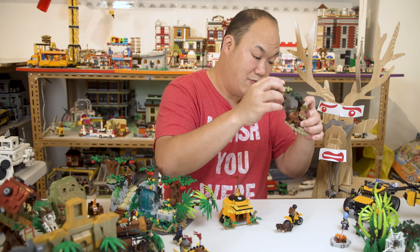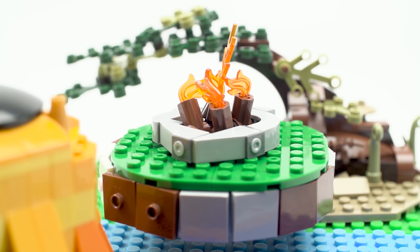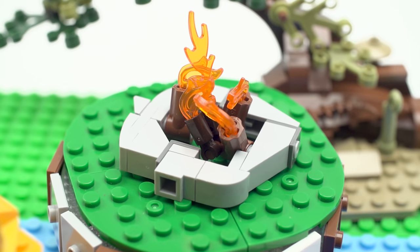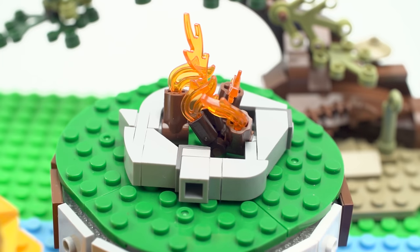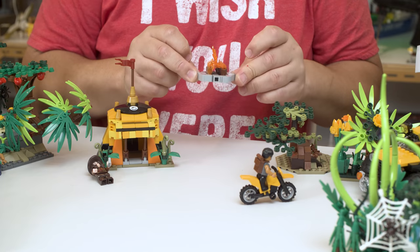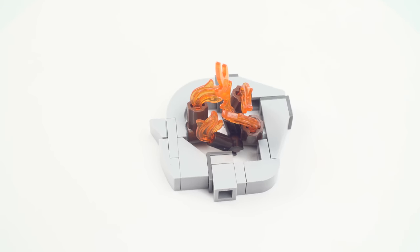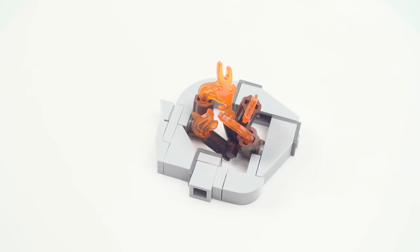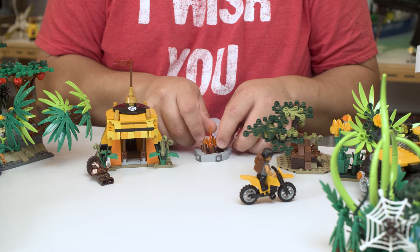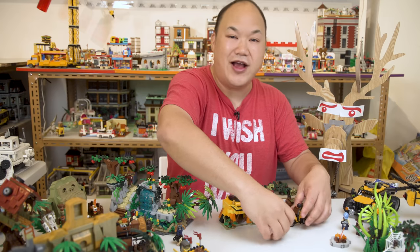I almost forgot — one more piece comes with this set: a fireplace. It's kind of fragile to put together but I like it. It looks different and the flames look pretty cool. Once it's together it's pretty solid. The light gray pieces give it a rocky look. You can move the flames around if you want. Drop test on this — it's so tiny, it's not going to do much. There you go — fireplace. Let's make some s'mores!